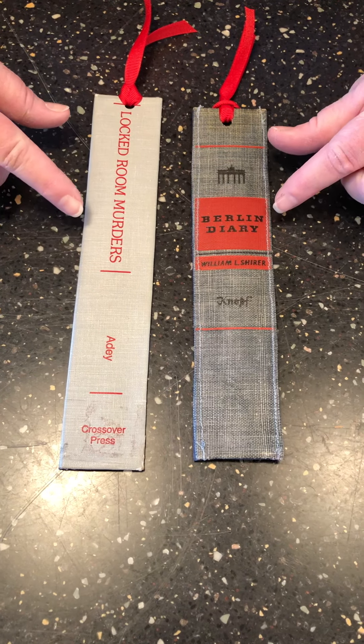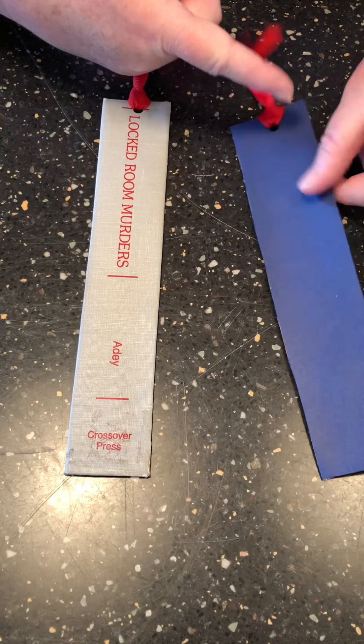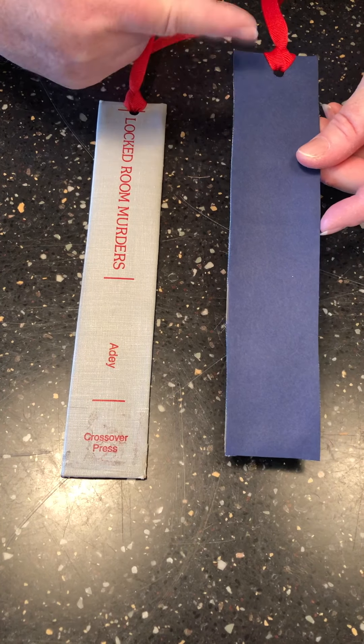Here's a fun way to repurpose old books into some fun bookmarks using the spines from the book and putting cardstock on the back.